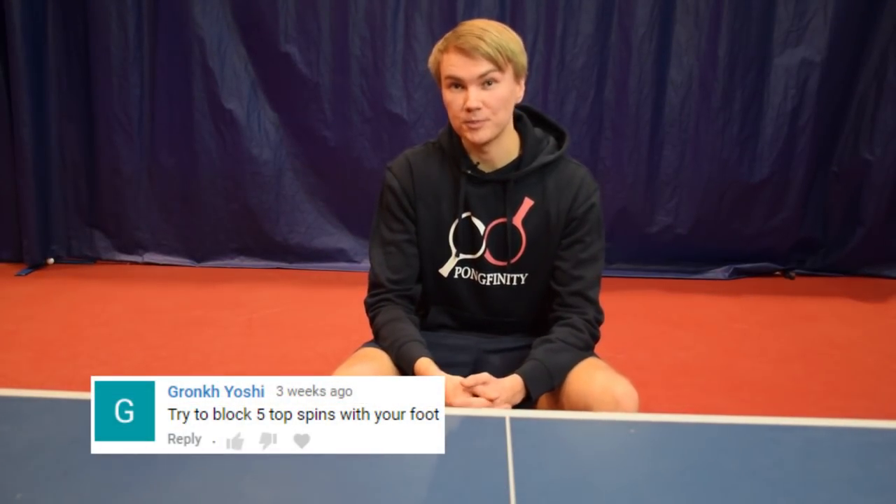Gronk Yoshi wants me to block five times with my foot. So let's play some foot table tennis.